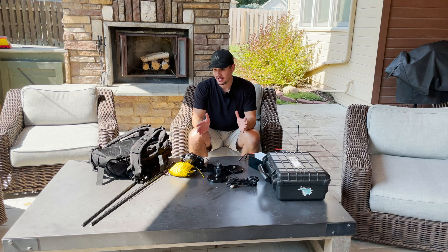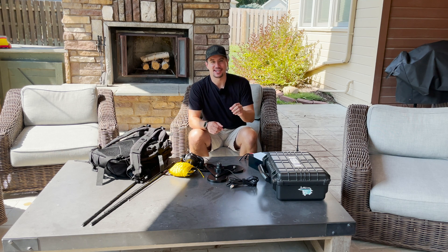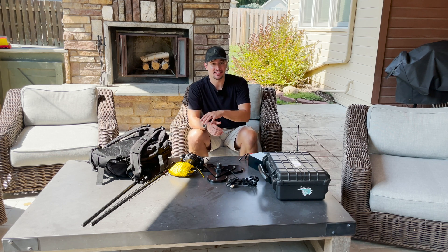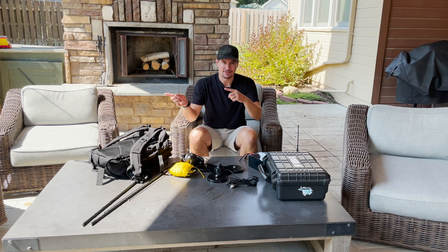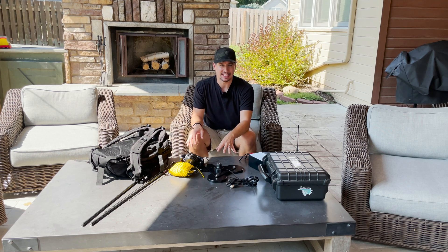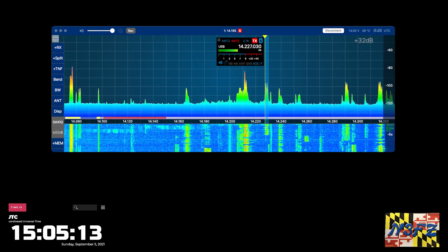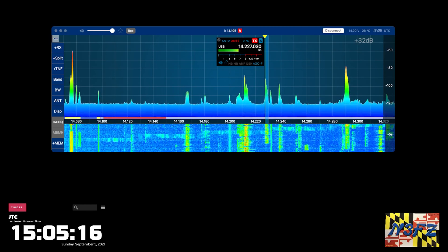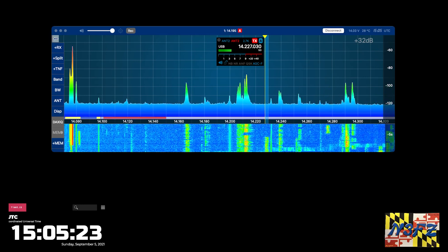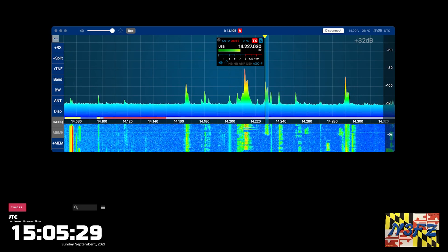N3FZ was kind enough to send me a video of what I sounded like from Maryland. N3FZ is located in Maryland — I made contact with him during the activation, and this is what he was hearing from me: 100 watts, IC7300 into the hamstick antenna from Omaha, Nebraska to Maryland. [Audio clip plays: 'Kilo Echo 4, Victor, X-Ray, Charlie. You are a 5-4, 5-4 in Omaha, Nebraska... 73, have yourself a great day. You're then for Whiskey Zero Echo Golf Romeo.'] I really appreciated N3FZ sending that over — I had never heard myself from the other side of the radio before.